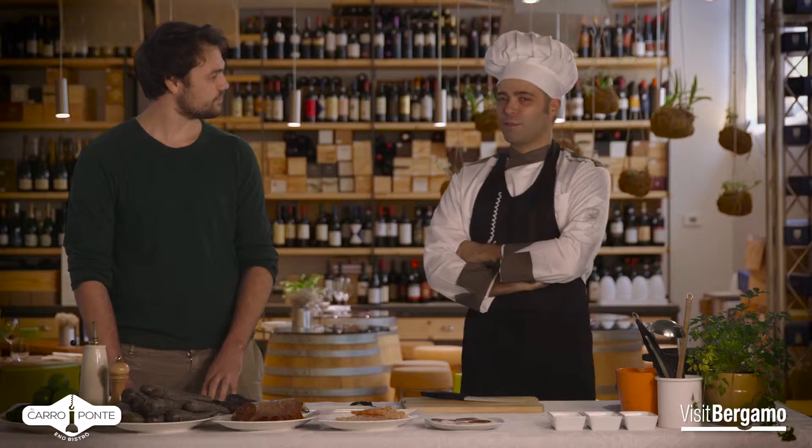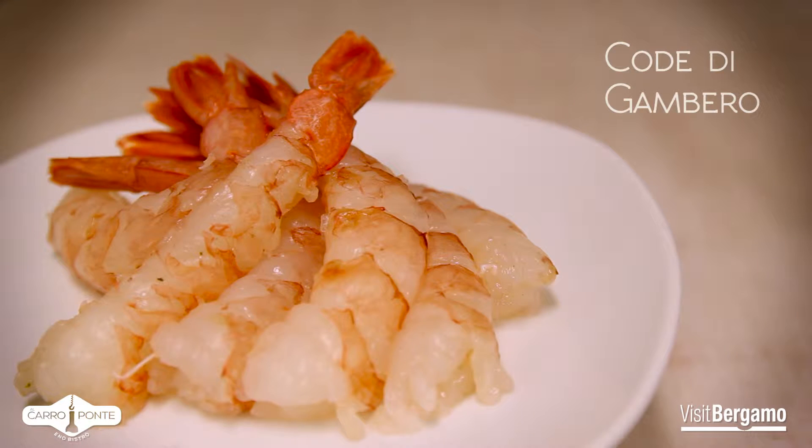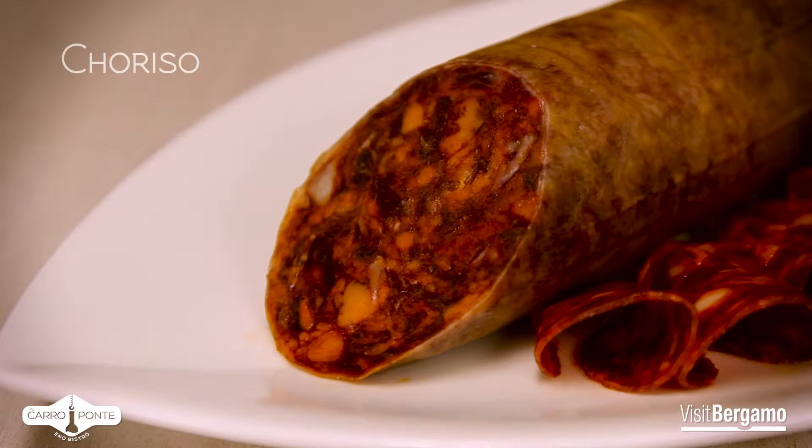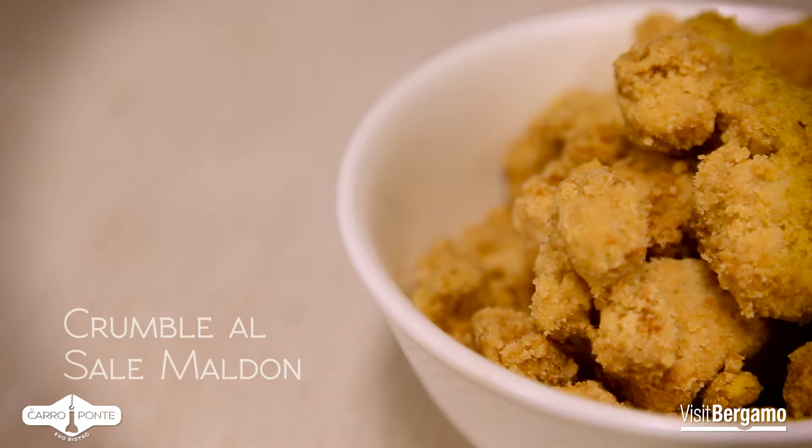It has some very particular colors. Perfect, I'm curious. The ingredients are: gamberi, chorizo, carota nere, lime, crumble, and Maldon salt.